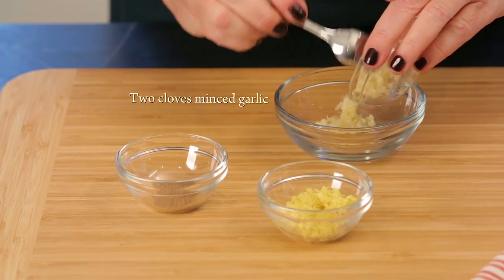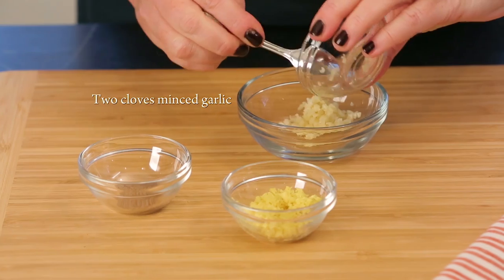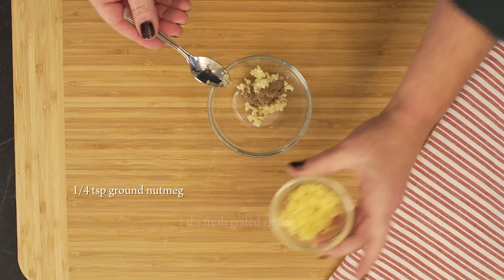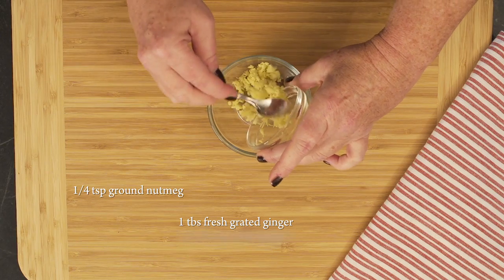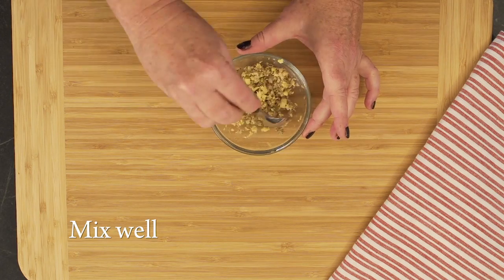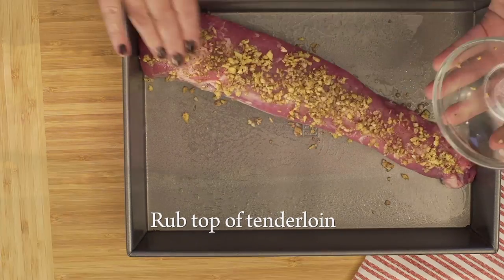In a small bowl combine two cloves of garlic minced, a quarter teaspoon ground nutmeg, and one tablespoon fresh grated ginger — or if you don't have fresh, two teaspoons of dried ginger. Mix well and rub the top of the tenderloin with the mixture.